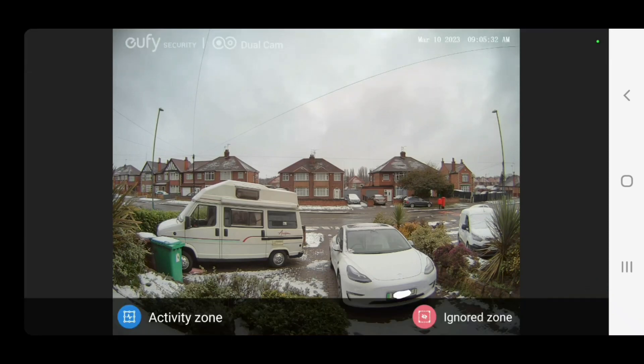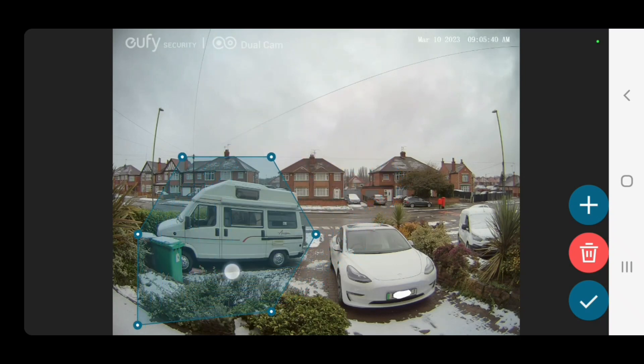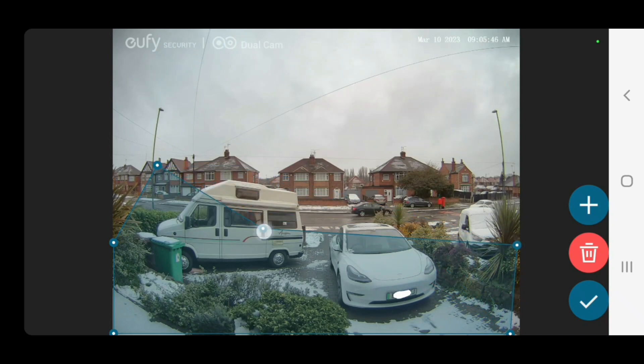We want to put an activity zone — this will be the zone where if there's movement I get a notification. Press activity zone, given this shape, and I want to detect any motion on my driveway. We'll put the box there and I'm going short of the road because I don't want cars to trigger notifications, so that will do for movement on the drive.